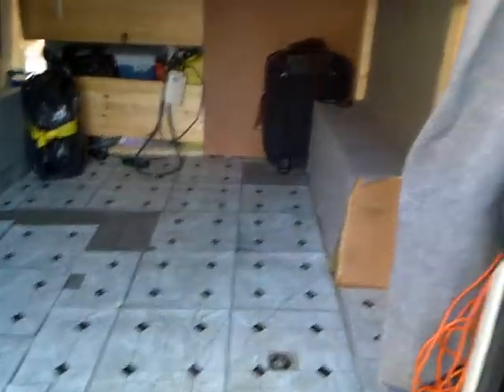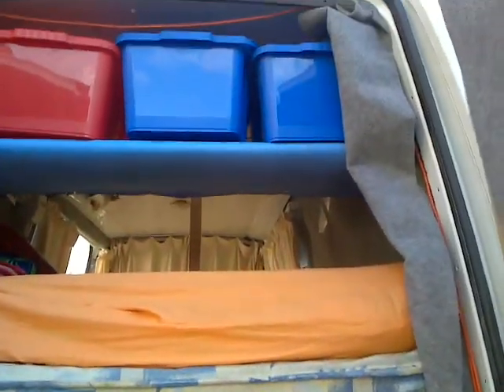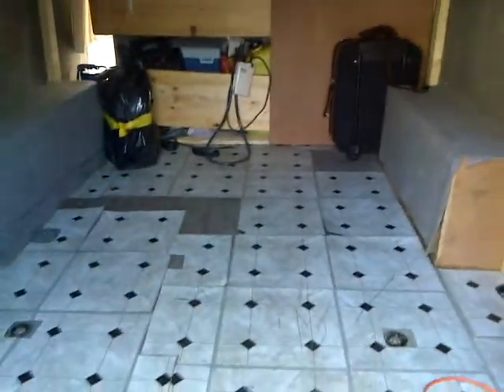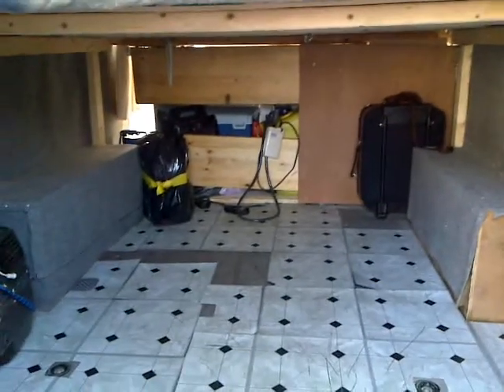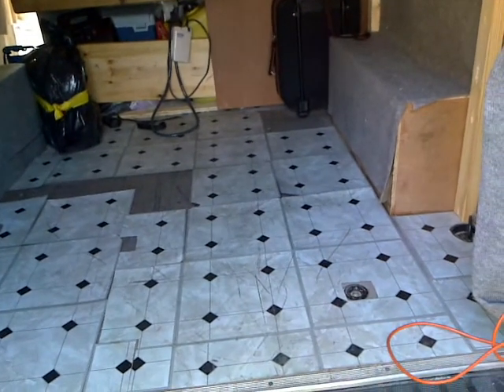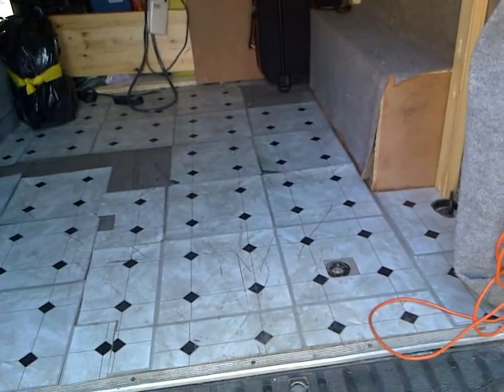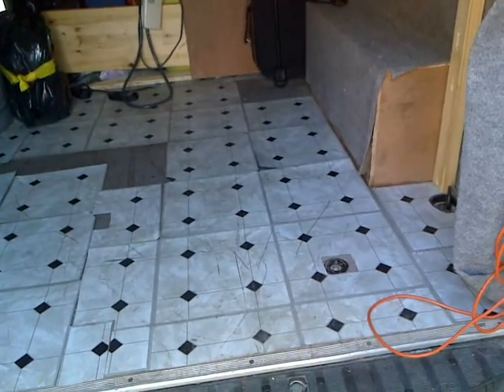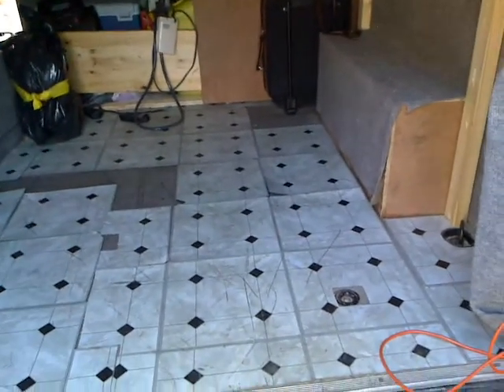This is the back of the van storage. There's a bed and there is a basket. I can show you the other side — it's a huge storage under the bed which is almost 90 cm height and 170 cm width. So it's a huge storage area on the sides of the van.